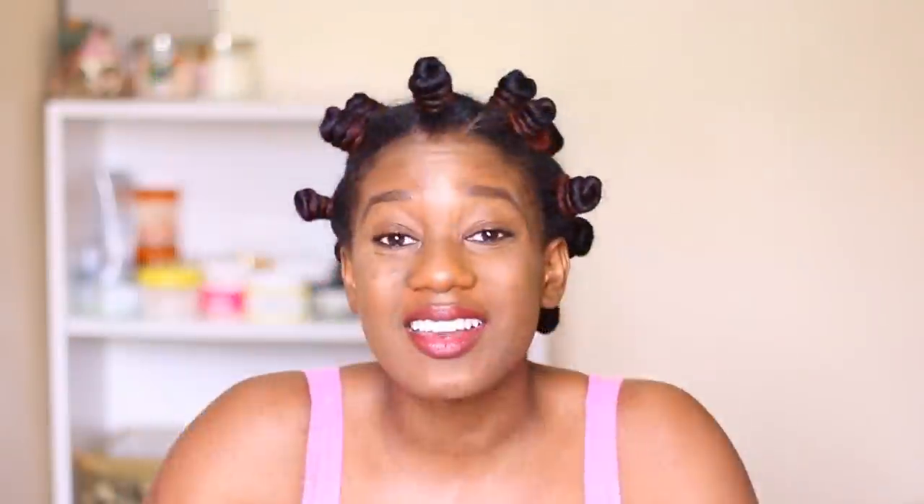So if you're not new here, you would have known that I did a video trying out a look from Kylie B using hair paint wax. A lot of the comments were telling me that it works better on dry hair. So my hair isn't bone dry right now — it is semi dry, not like dry dry ready to fluff dry, but it's dry enough to add the hair paint wax, I think.